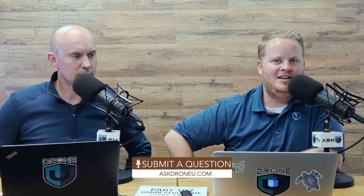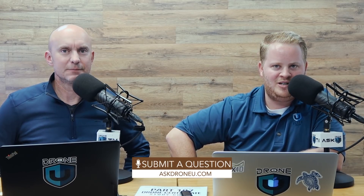On that note, that is going to do it for us today. If you have a question, go to askadroneu.com. And if you love us, please leave us a review to help other people find us. Don't be afraid to share the show — you never know when the right information will help another person. My name is Paul, my name is Rob, this is Ask Drone You.